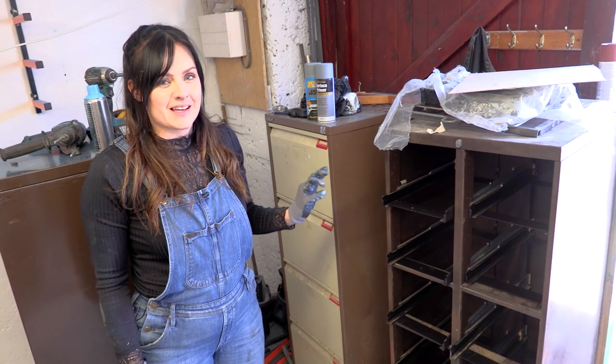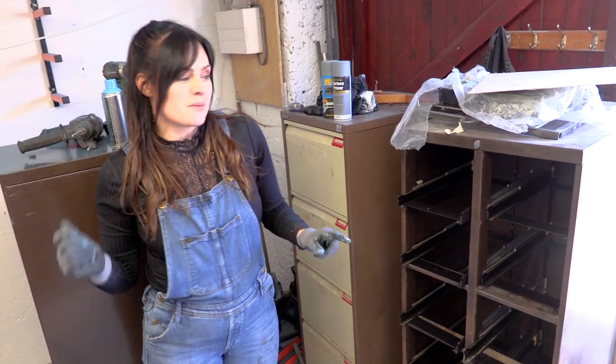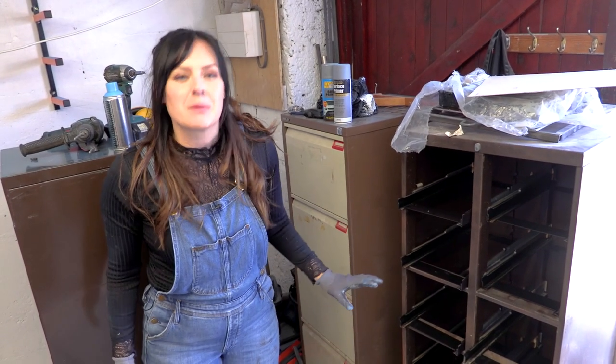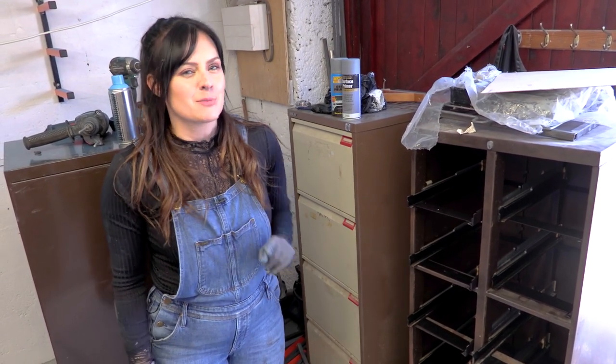So we've got these second-hand filing cabinets because they're perfect for storing bits of components and things we'll need around the workshop. However, they look a little drab and boring so we're going to spray them.